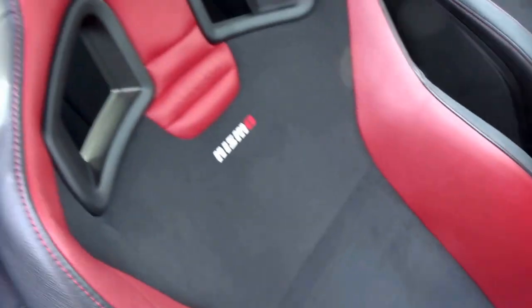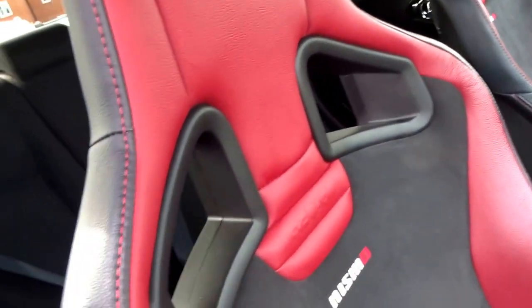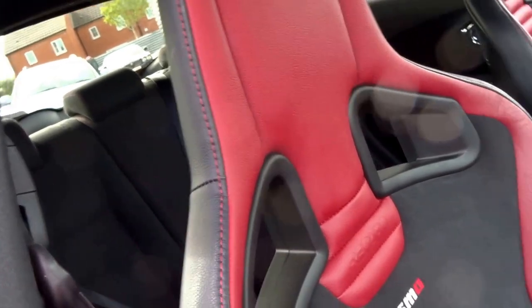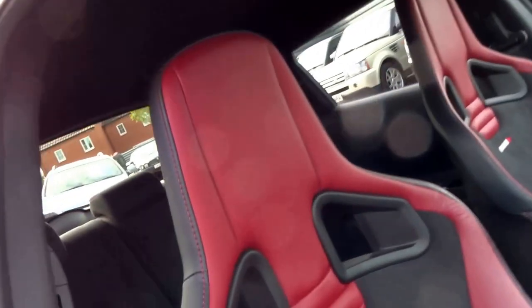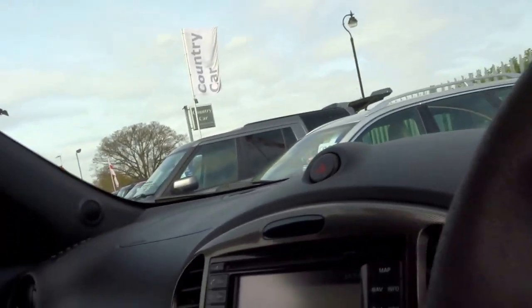The Recaro seats have Nismo embroidery with red leather and Alcantara in the middle and red stitching. There's also a little space for harnesses if you want to take this on a track. Taking a seat, the seats are very supportive.